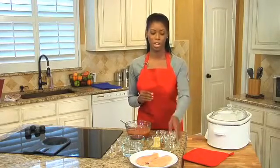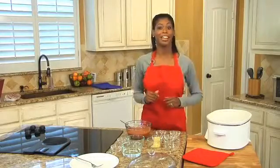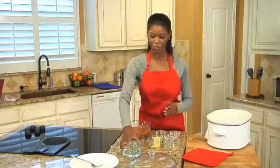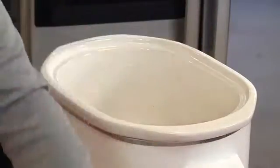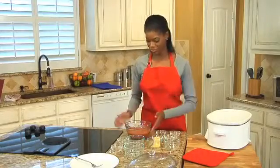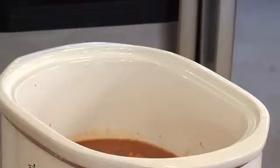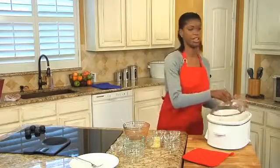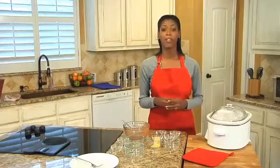Into the slow cooker goes my one pound of chicken breast. Then I'm going to pour one cup of water over the top, and this is going to be followed by our barbecue sauce. I'll cover that and let it cook over a low setting for eight to ten hours, or you could cook it on high for three to four hours if you wish. The chicken will break apart easily with a fork once it's cooked.